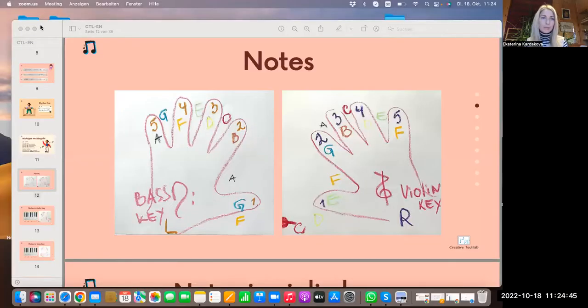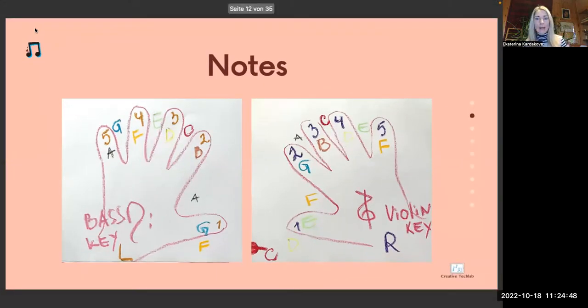Hello dear kids, hope you're fine. This is the video for your homework, so let's repeat what we did in the lesson. We trained the notes in both keys in violin and bass clef, we played the finger game, we used the cards, we played on the piano — and let's do exactly the same so you can really remember all the notes in both keys. I'll open my presentation, just a sec.